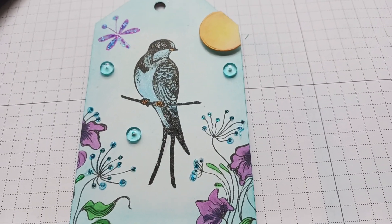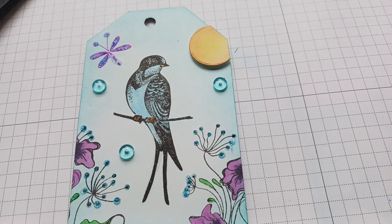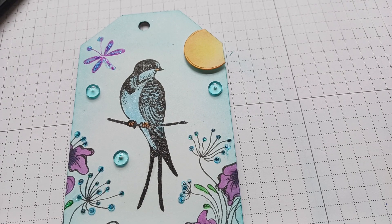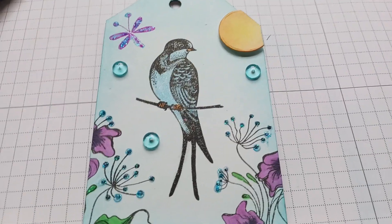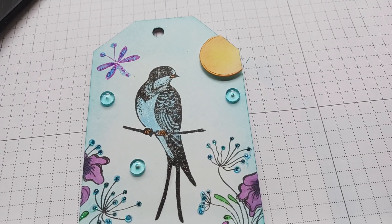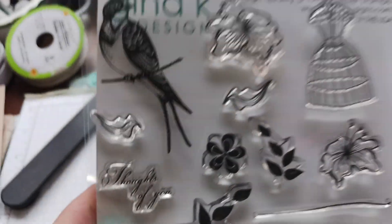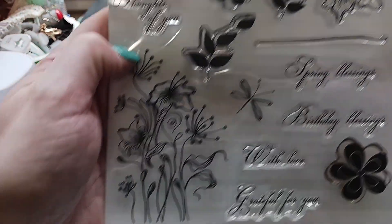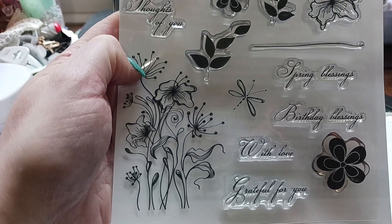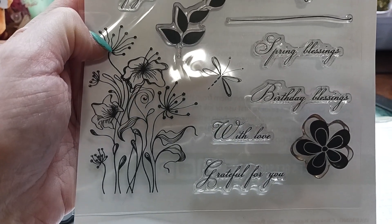I got this stamp set from Gina K — this is Spring Blessings. I'll show it to you because it's right here. I've used this before. I love this flower right here where my thumb is; it is just so whimsical and cute.